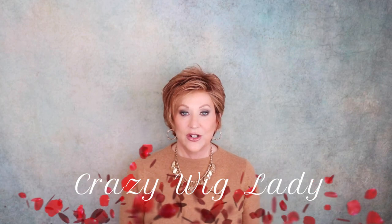Hi and welcome back to Wig Studio One. I'm Eileen, the Crazy Wig Lady. Today, new style from Raquel Welch — Fierce and Focused. The color is SS Ice Pumpkin Spice, which of course is RL 2933SS. This wig was provided by Wig Studio One.